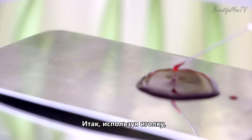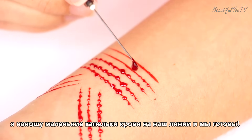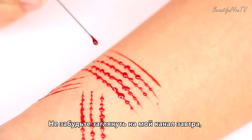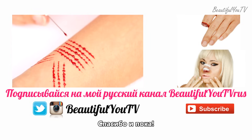Finally, using a needle, I apply small drops of blood onto the lines, and we are done. Thank you for watching! Please support my channel by subscribing and liking this video, and don't forget to check out my channel tomorrow for another Halloween Extra tutorial. Thanks and bye!